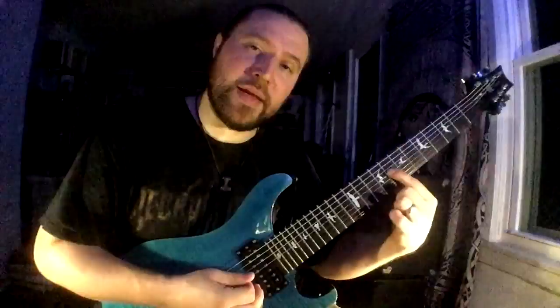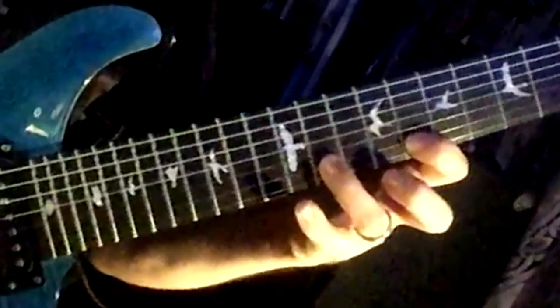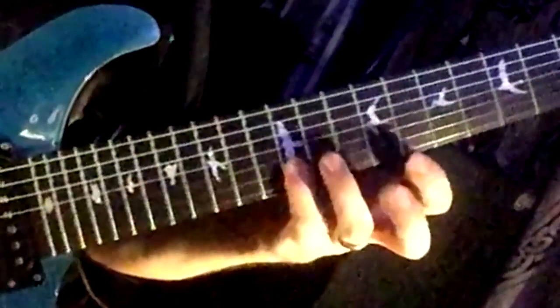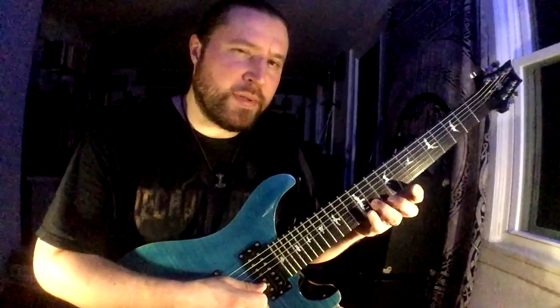From there, I come back down to that note and I ascend across the next four strings. One-E-and-uh, two-E-and-uh, three-E-and-uh — descend — four-E-and-uh. Pretty straightforward so far.